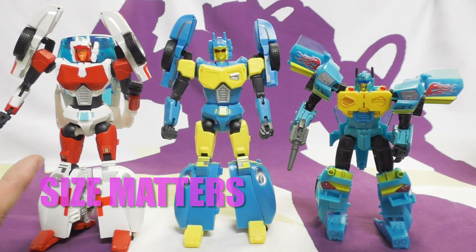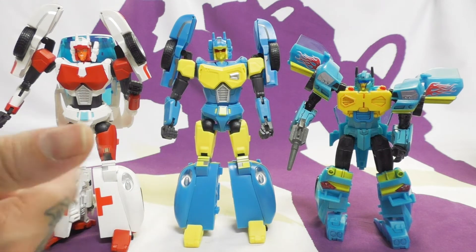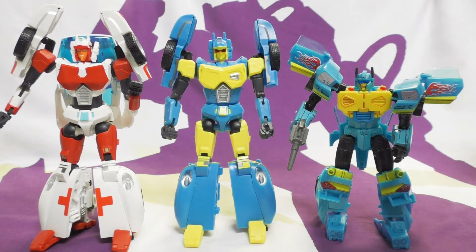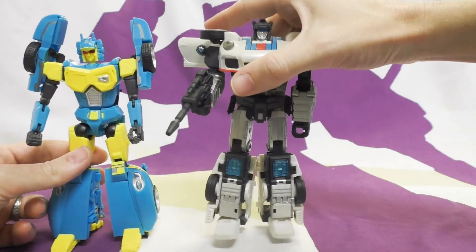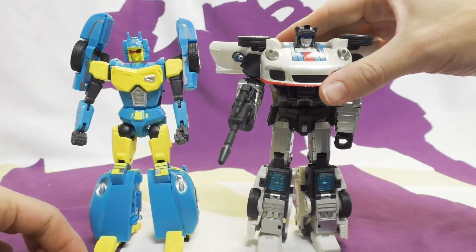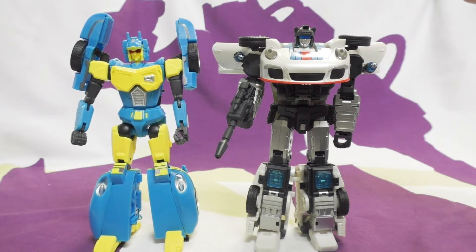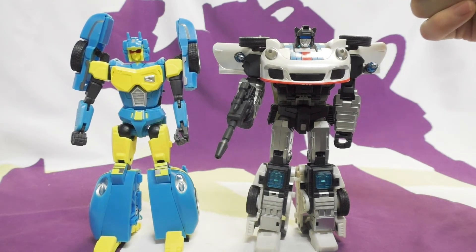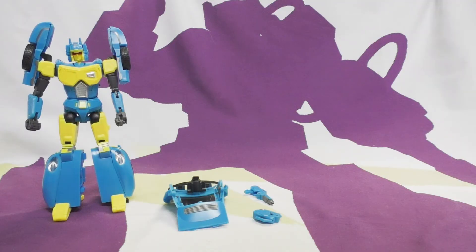Next to mold-mate Athena - Minerva being the real name - from the same company, and next to the Generations Nightbeat again. These two are pretty much the same toy with some slight re-sculpting. At one point in IDW, Nightbeat looked a lot like Jazz, and there's even a cover exactly like that. I tried writing to Generation Toy asking if they could redo Jazz as Nightbeat - no response.